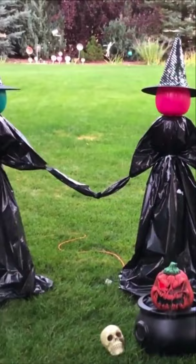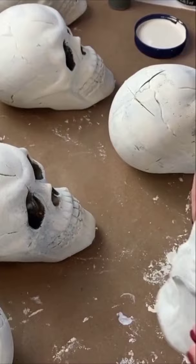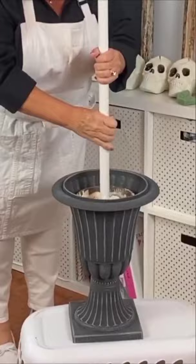Paint some plastic skulls from Party City white and cut a hole in the top. Mix up some concrete, add some PVC, place that into an urn, add your skulls, and add some moss for a spooky Halloween topiary.